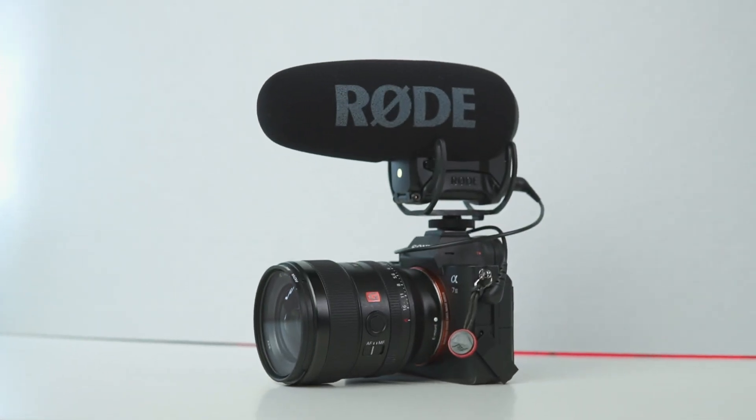A shotgun mic is a directional mic, so the direction that it's pointing is the direction that it's gonna pick up the audio from. These mics are great for vloggers and also really great for people who are doing interviews. You never want to rely on the inbuilt microphone in your camera — you want to always have one of these mounted onto your camera if you're trying to capture audio. Same as a lav mic, you do want to have this microphone as close to the subject as possible. It's great for vloggers because when it's mounted on top of the camera and held out at arm's reach, it's only about 30 centimeters away from the talent, so it's gonna pick up really good audio.